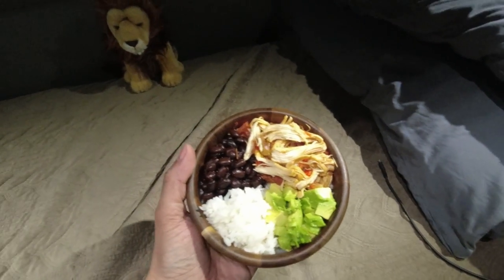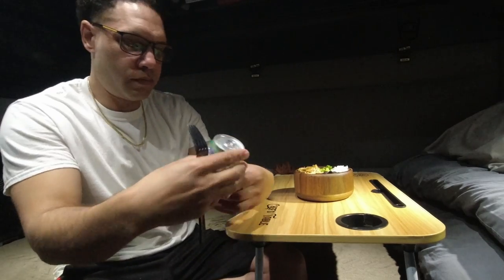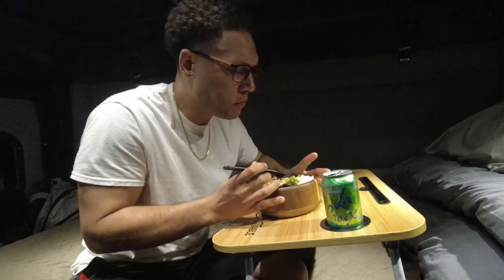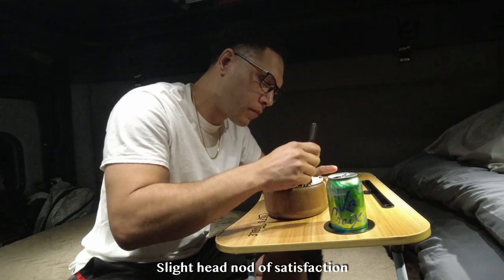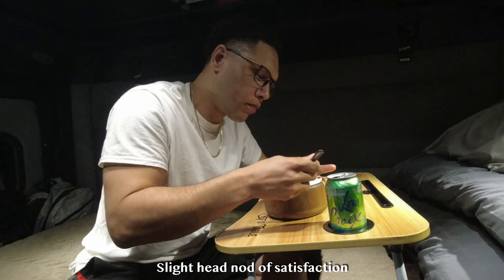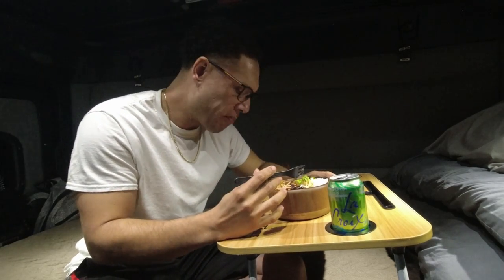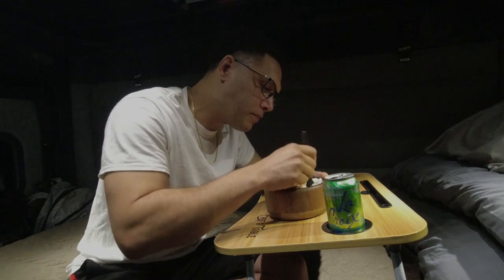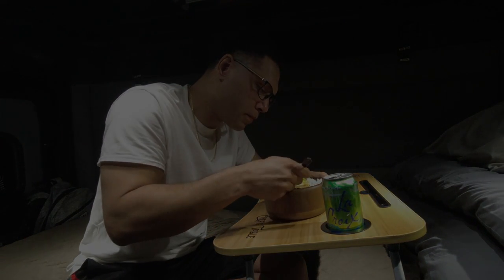Go ahead and try that recipe out if you want. I'm going to wash this down with a little LaCroix — this is a lime one. I'm eating it, I'm loving it. See the little slight head nod of satisfaction there — you got to have that to show the people it's a good recipe. It did taste pretty good. I definitely think I would have liked it better if it was in the oven. But go ahead and give that a shot. Thanks for watching — stick around, I'm filming another video as we speak.